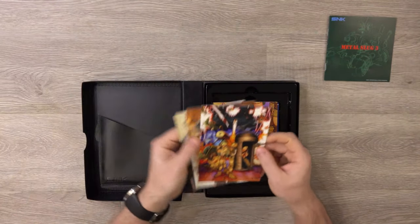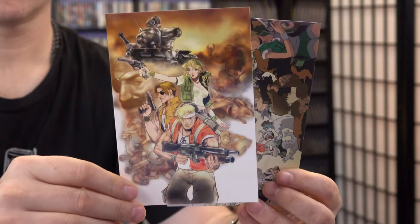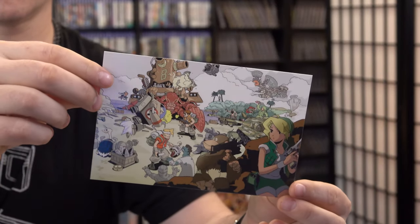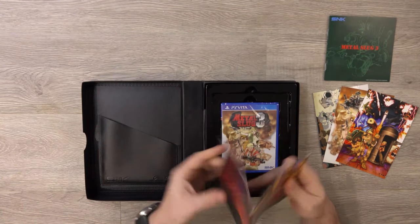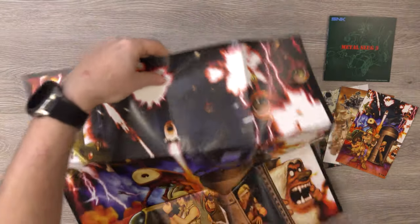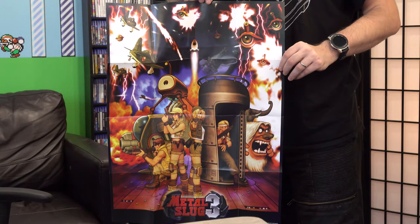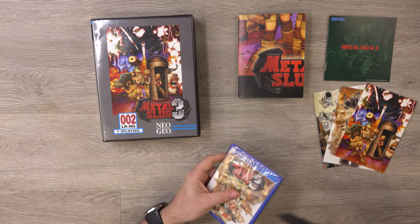The manual includes information on the enemies and the items, and then in the back there's a section for notes. Next we have the art cards — there are three art cards included. And that's about what you might expect.